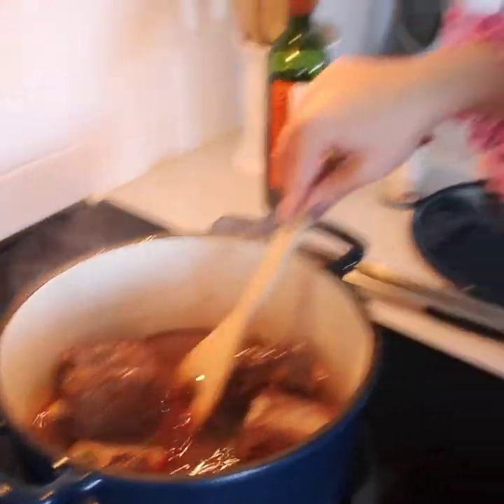Now we're going to let the alcohol burn off a little bit, cover the pan, put it in the oven at 375 degrees for about two, two and a half hours.